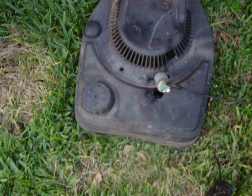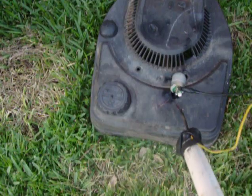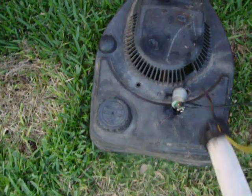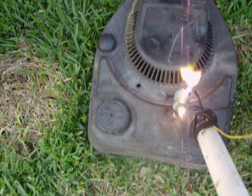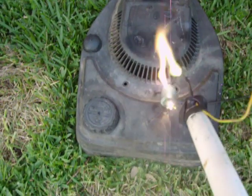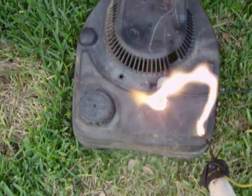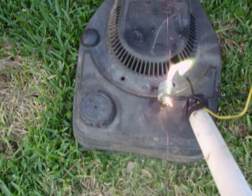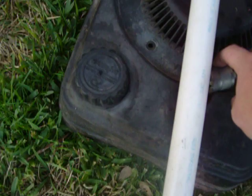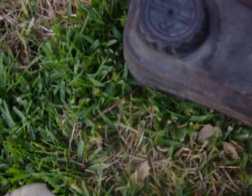All right. Huh. The whole thing's in the middle. All right. It's not really warm, but this thing's about to get warm.